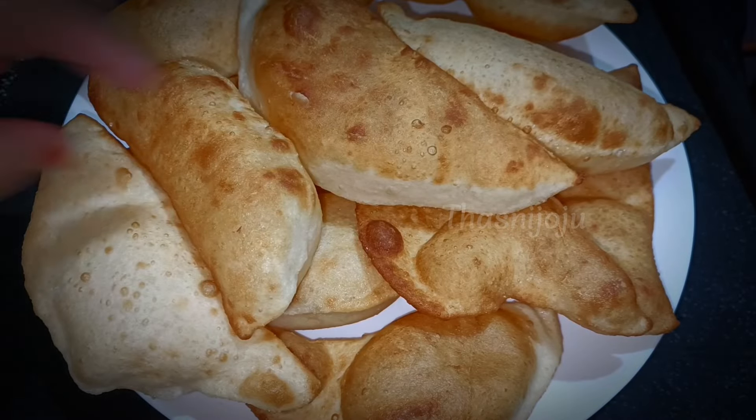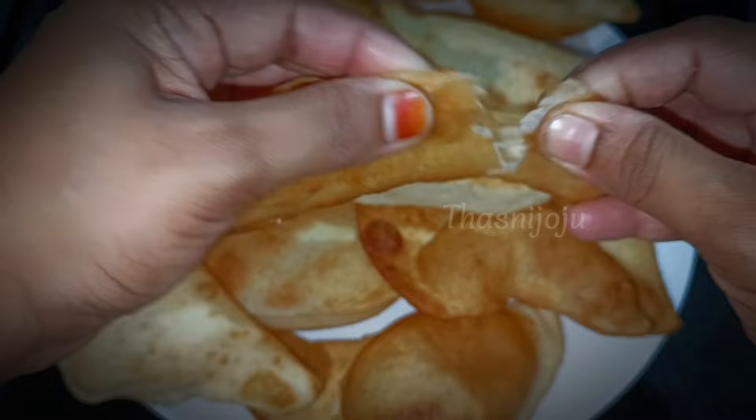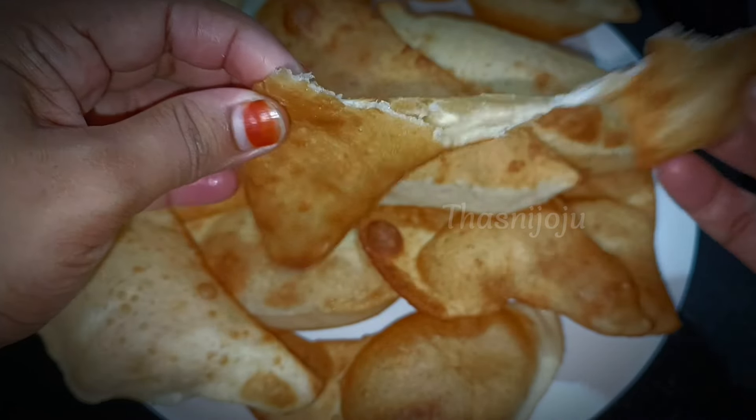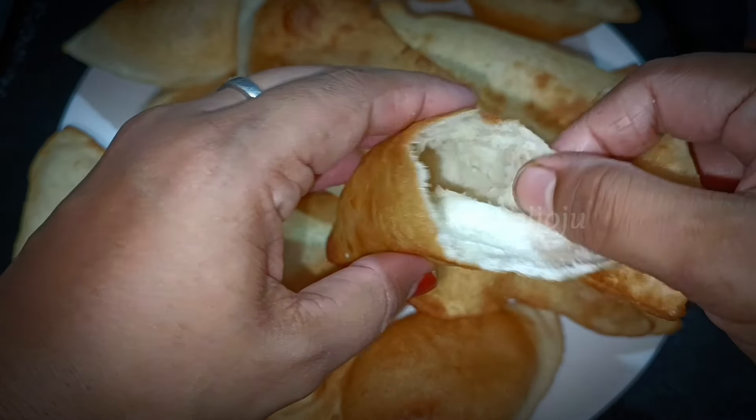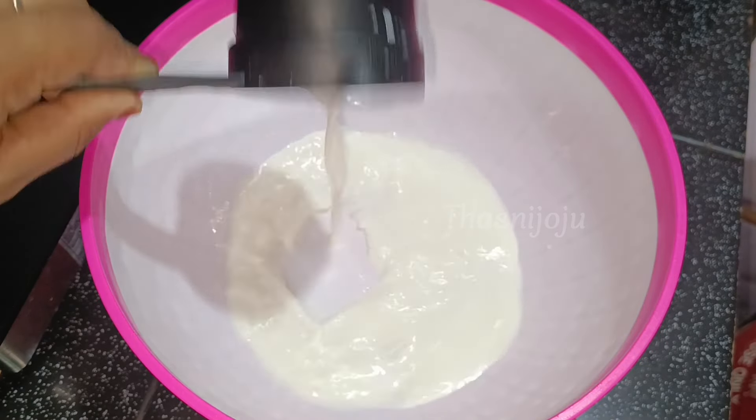This recipe is a soft-eating recipe. The recipe is also shown in the video. The recipe is made in a bowl.